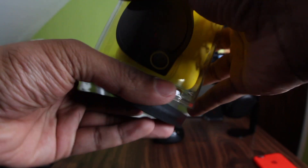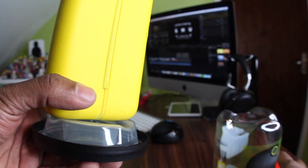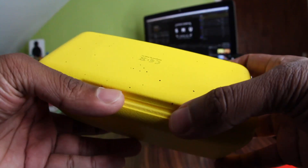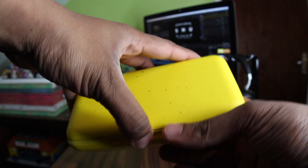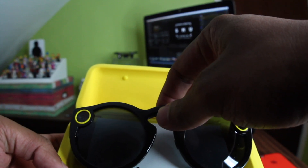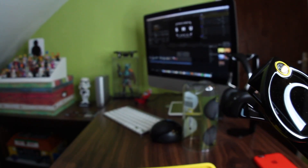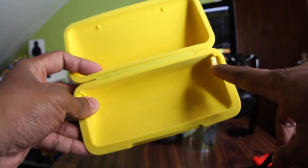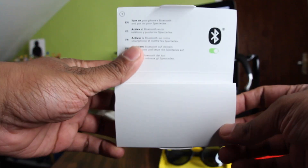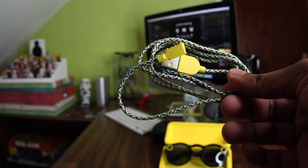The packaging is very premium, loving it. So we've got the glasses, and what's really cool is it charges from the case — there's a charger built right in. Nice wire, nice colors too.